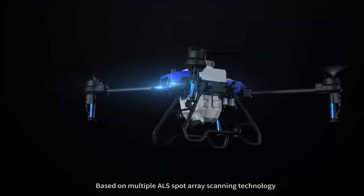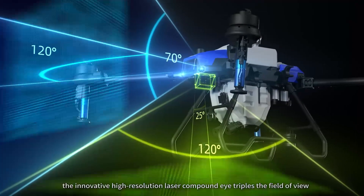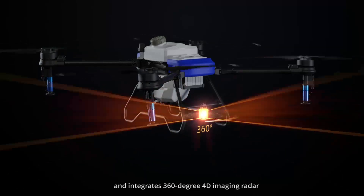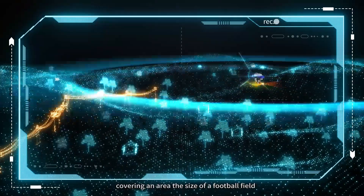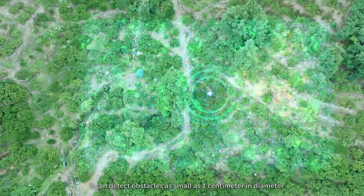Based on multiple ALS spot array scanning technology, the innovative high-resolution laser compound eye triples the field of view and extends the detection range. It integrates 360-degree 4D imaging radar to enable seamless real-time perception without blind spots, covering an area the size of a suitable field.